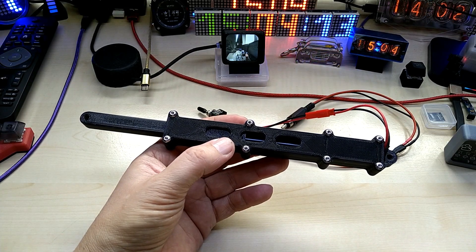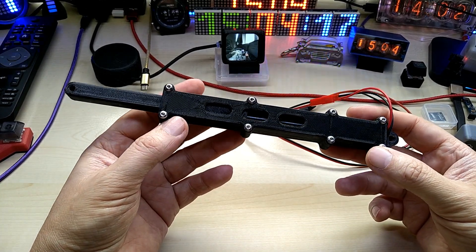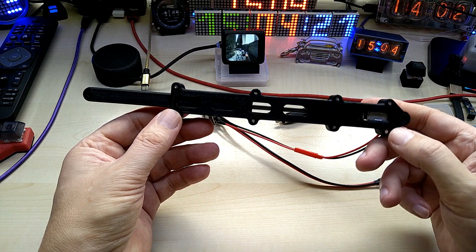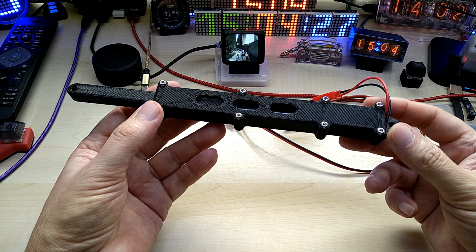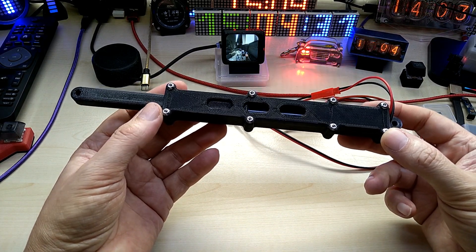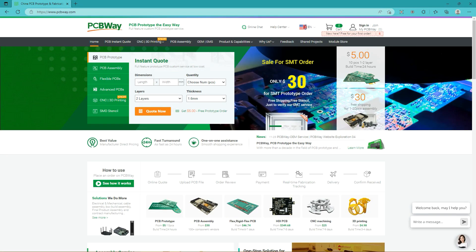Hello YouTube, I hope everybody is doing great today. I want to show you a linear activator that you can print and build yourself. But before that, this video is sponsored by PCBWay.com.